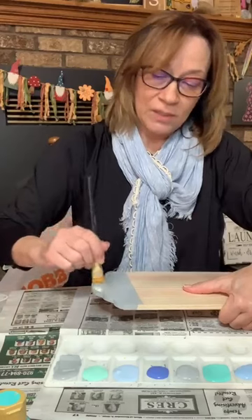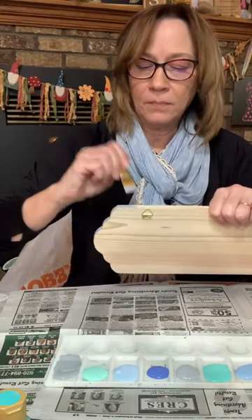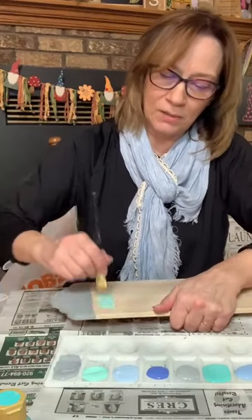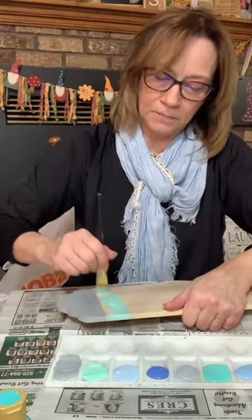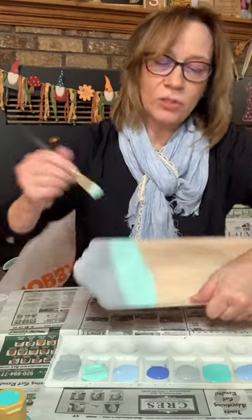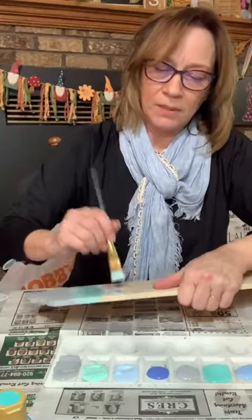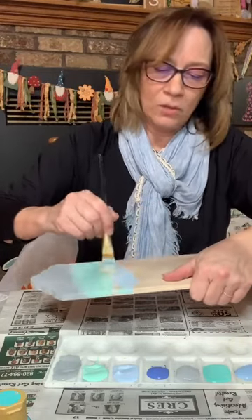I'm not going to rinse out the brush in between because we're going to sort of blend it together. Make sure that matches up. So now I'm going to dip in the teal — same thing. The stripes can be different sizes and blend it into the next one. This is actually a really quick project too. Pick up some of this light blue. We'll make this one a little skinnier. No rhyme or reason.